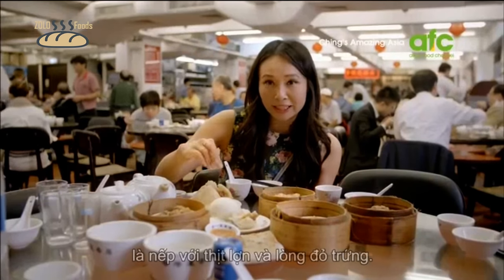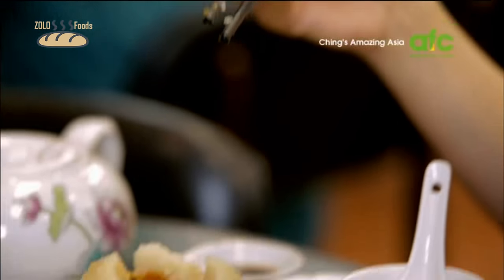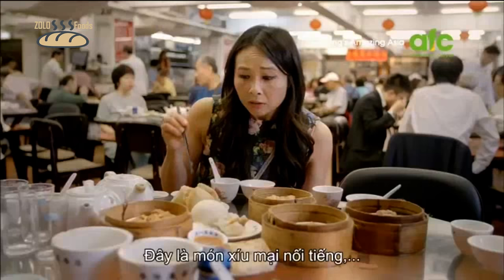I've got here some song zi, which is sticky rice with pork and egg yolk. The rice is sticky, the salted egg yolk is rich and salty — this is delicious.